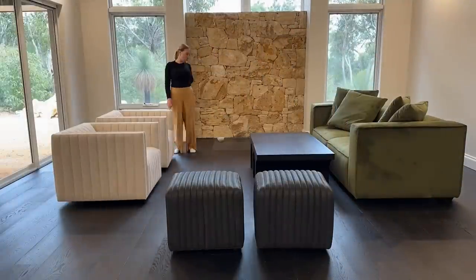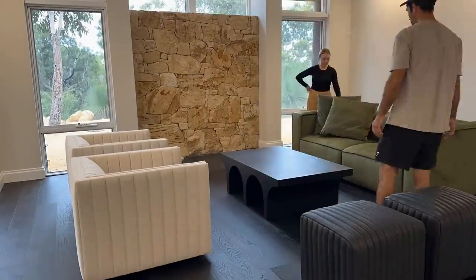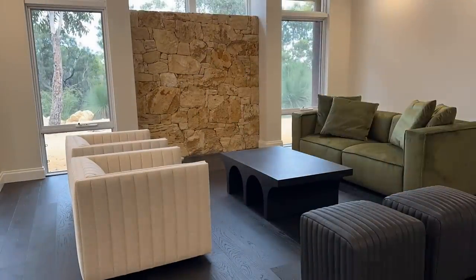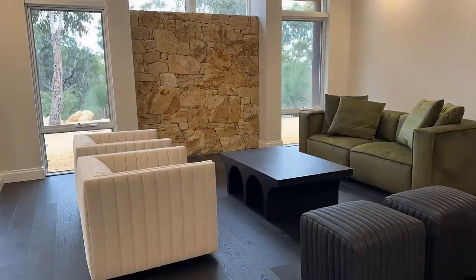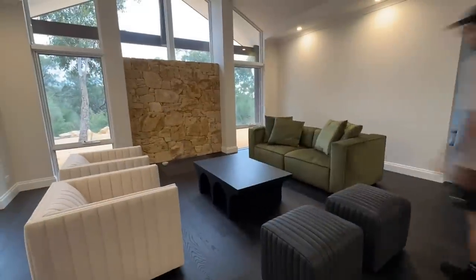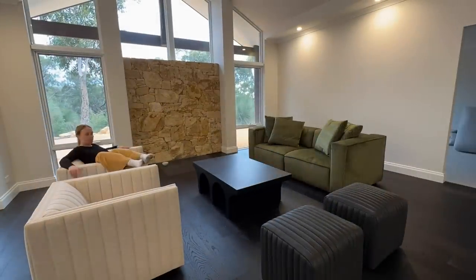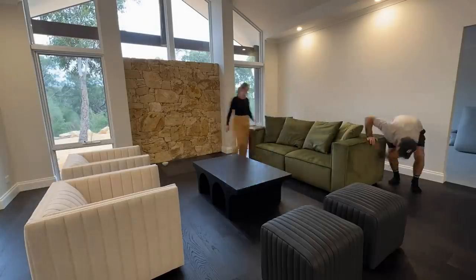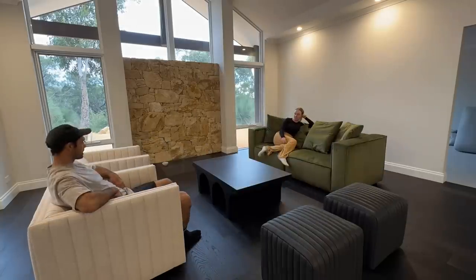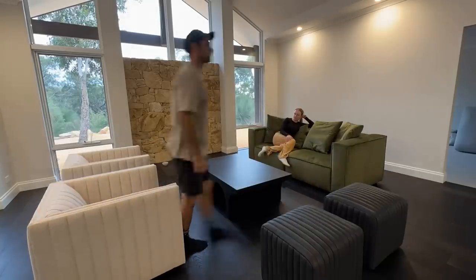Now we've got the dining table. We actually bought this as floor stock from a furniture shop over east — it basically has no scratches and we saved a bit of money. It also means we don't have to stress as much about chips or getting scratches on it because it's already got a few. Rhys and I are such perfectionists — you'll see throughout the whole video us just moving things around, measuring, asking 'does this feel right, is that too close, is that too far away?'